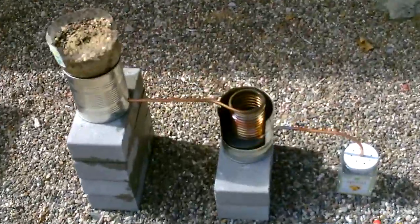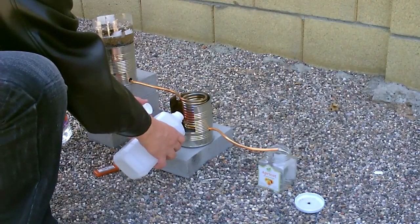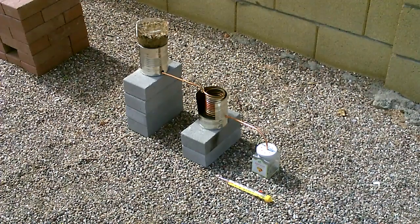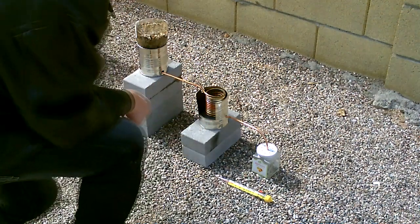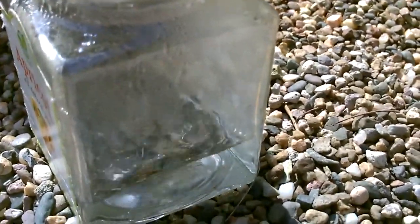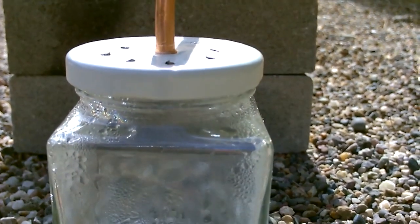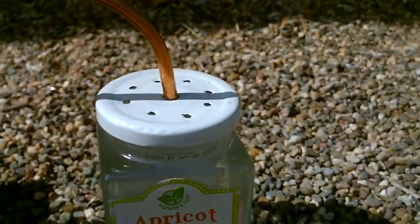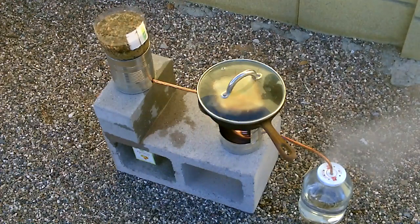Here's the completed version outside — let's go ahead and fire it up. Add the alcohol, just put a little in, you don't need too much. A full glass of water in three to three and a half minutes. I filled this up three or four times and got almost two quarts of water.